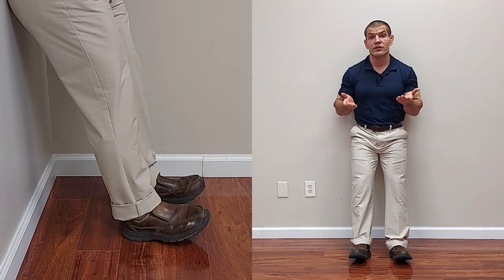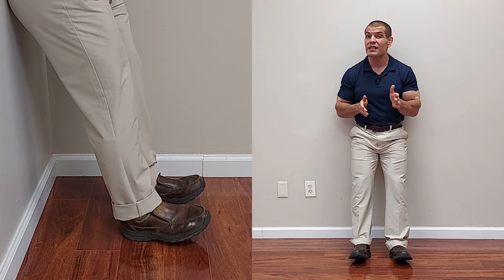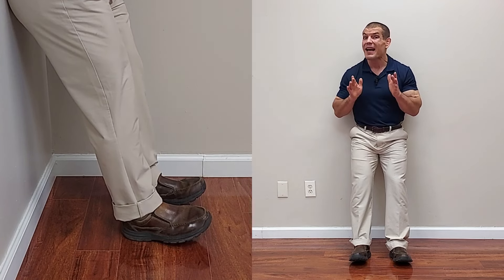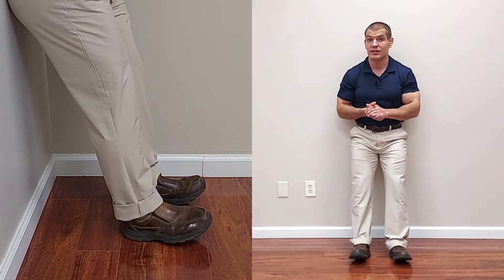How many repetitions should you do? Since this is an endurance exercise, at very minimum you're looking at 15 to 20 repetitions, but ideally 25 or more. Go until you get tired or start to feel a burn in your tibialis anterior muscles, and shoot for doing 100 repetitions, possibly broken up into several sets.